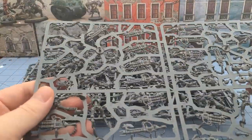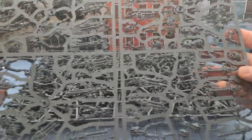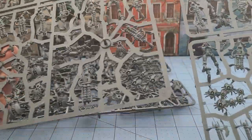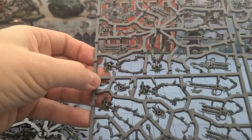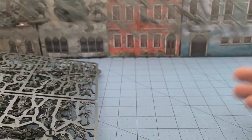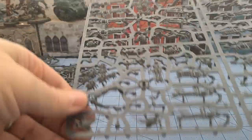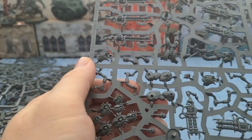First things first, we've got a double sprue of guns with a few bodies. Checking if they're duplicates - yes, they are the exact same frame, so I'm going to guess it's 10 and 10. You have your scarabs on there as well. They are push fit - if that's a deal breaker, I'm sorry - but it's not like you can't glue them together. You do have your choice of weapons for either squad. I'll go 10 and 10, half and half. You have these little bases of rock piles for the scarab swarms.